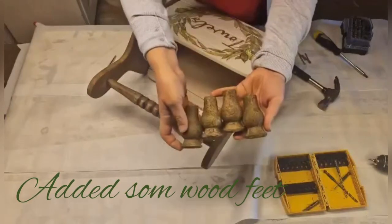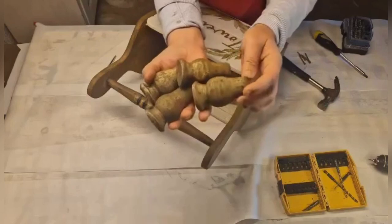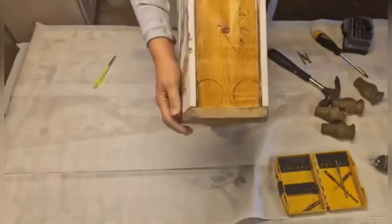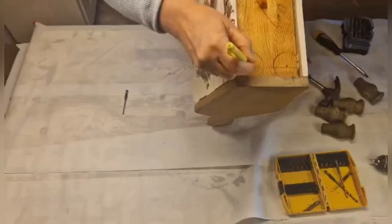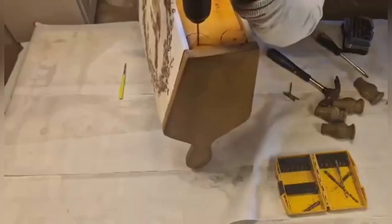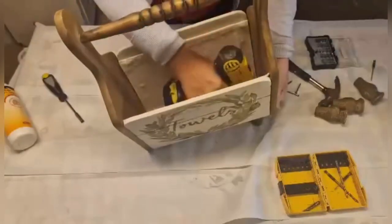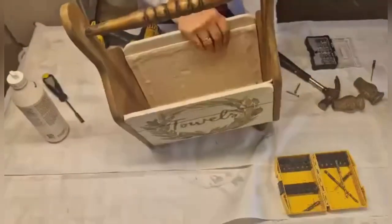The final thing I did was to add some feet to this little towel holder. These are some wooden cut-offs from some spindles I had lying around. I sanded them down a bit and marked the spot where they are going to go underneath, making a little hole with a pen in the middle so I know where to drill. I used wood screws and also put wood glue on top of each foot so they will stay firmly in place.